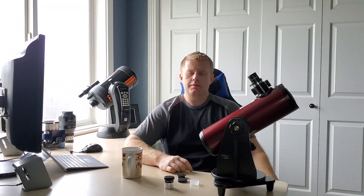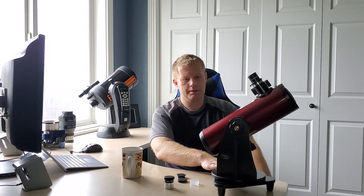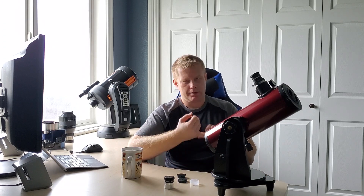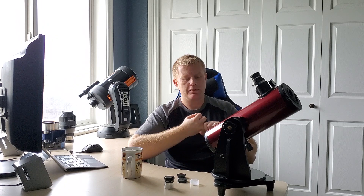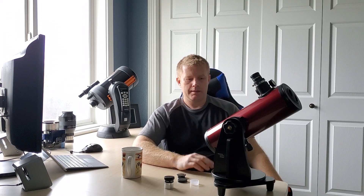They make this model for around a hundred bucks. Orion also makes a 4.5-inch model that's a little bigger — usually in the teal tube — that's around a couple hundred bucks, and that's actually a really good option as well, so I'll post a link to that one and to this one. If your child is interested in astronomy, this will really get them a good scope to start seeing some star clusters, some of the brighter nebulae, some galaxies, some of the brighter galaxies like the Andromeda galaxy — really a good option.